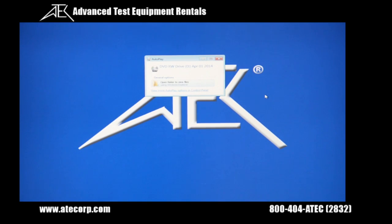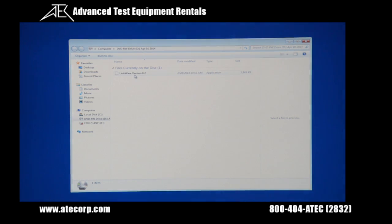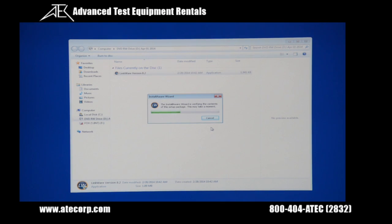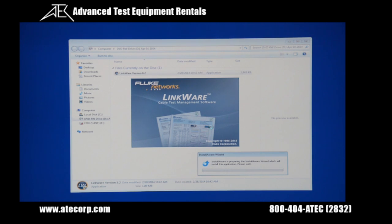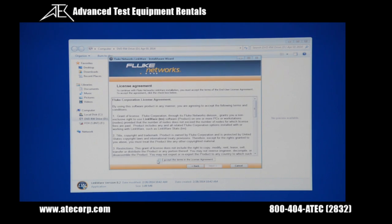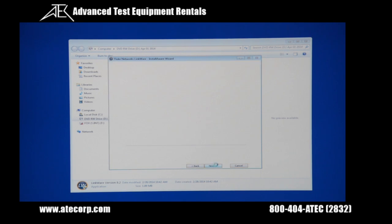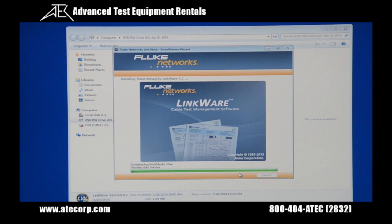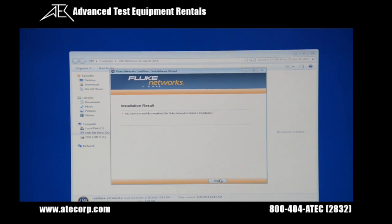Insert the LinkWare CD into your CD drive. When the folder comes up, click open folder, then click on LinkWare version 8.2. Press yes to begin the installation wizard. Press next, agree to the terms and conditions, press next, then next again. Within a few minutes LinkWare will be installed. A message will confirm the installation is complete, then press finish.